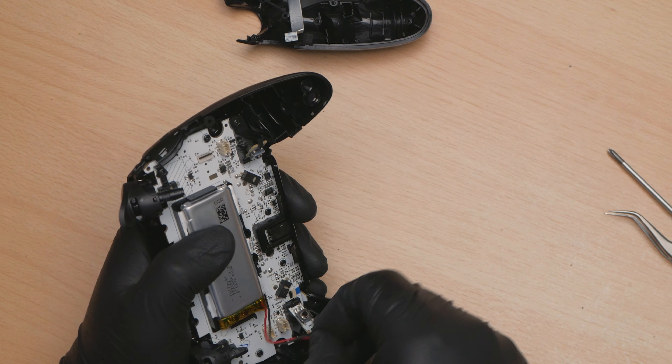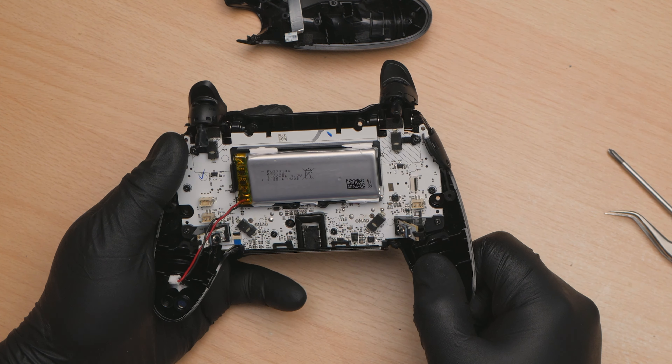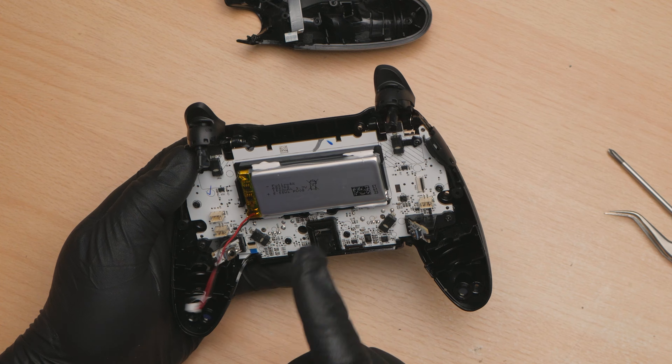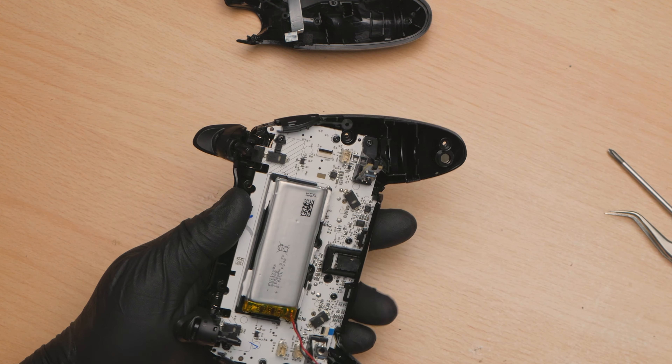Unplug the battery while we're here. And then we've got a bunch more screws - two there, there, there, and there, mirrored on the other side as well. Let's get those out.